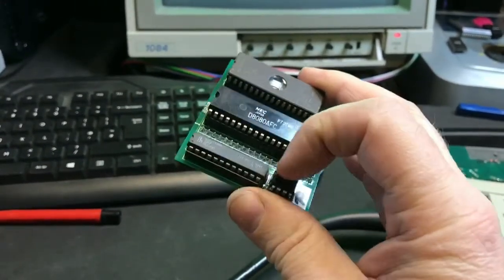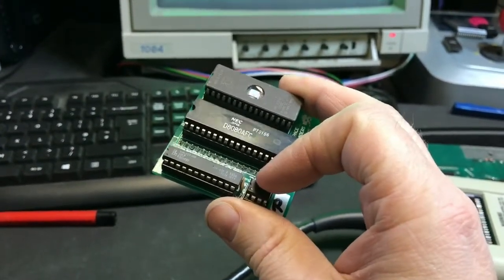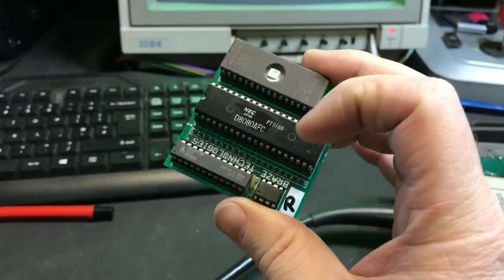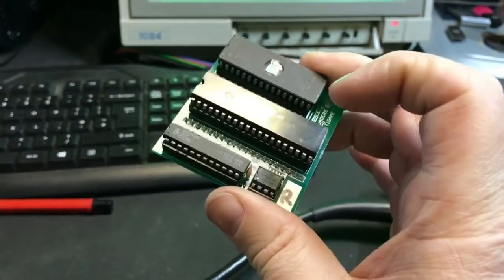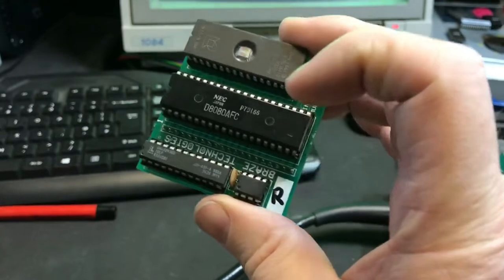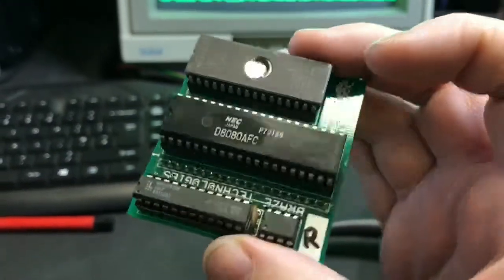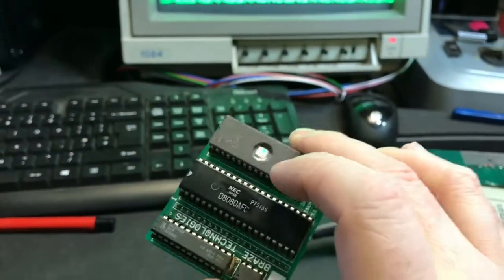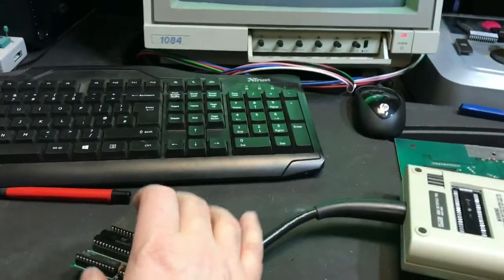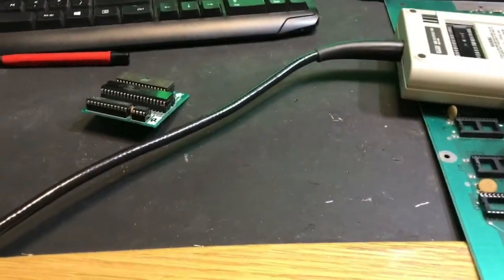These two chips here have proven to be good. I swapped them onto somebody else's Braze Kit that I had, just to prove the point, and these two worked on their Braze Kit, so I put them back on mine. I'm pretty certain at that point that it's going to be this CD4049. That's a brand new burnt EEPROM and again worked in the other Braze Kit, so I can't see anything else being the issue here.